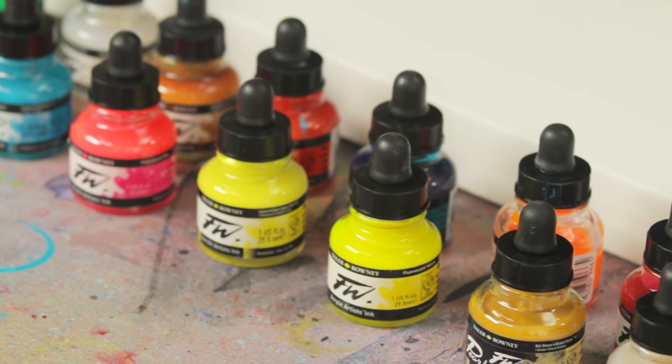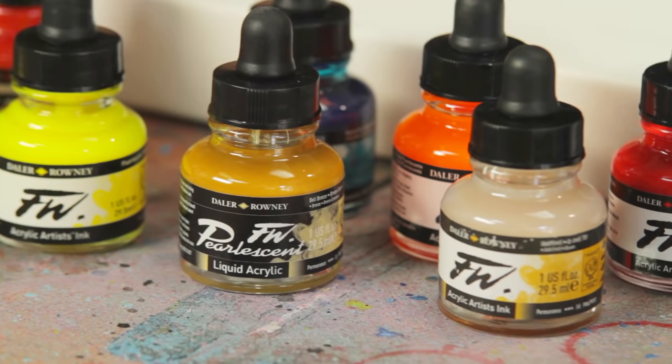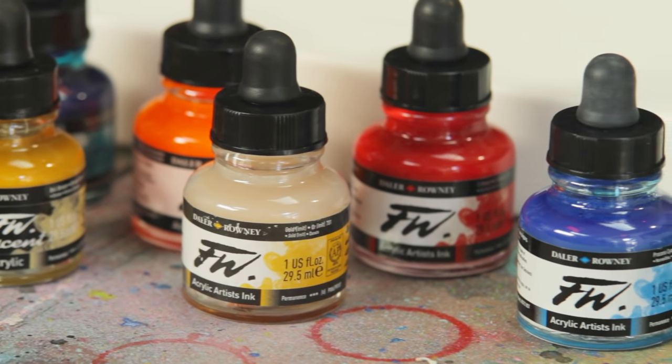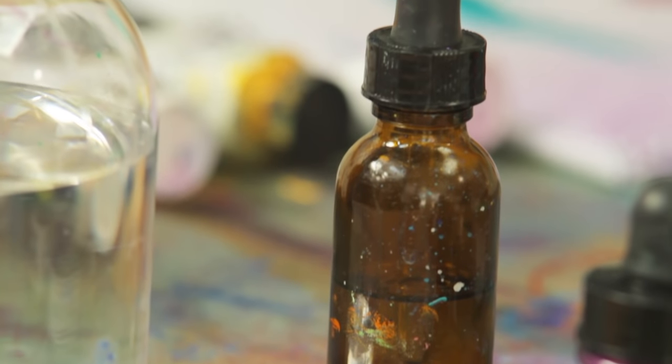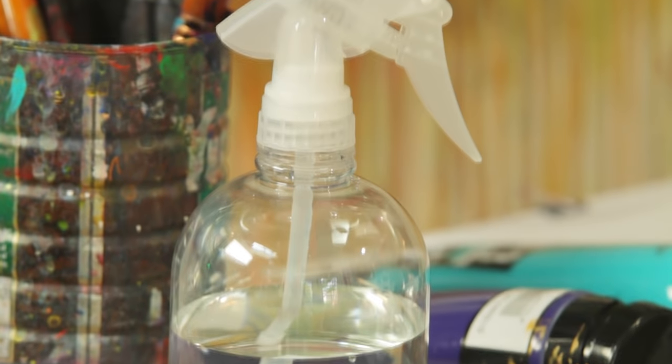It's a process that allows for you to not really make mistakes. It flows and you work with different types of paint and acrylic inks and rubbing alcohol and a whole slew of things, and they become your partners and you make beautiful art together.